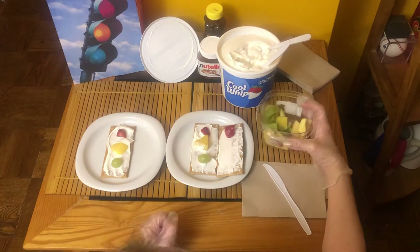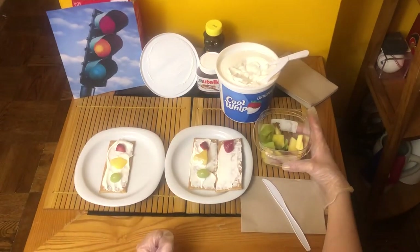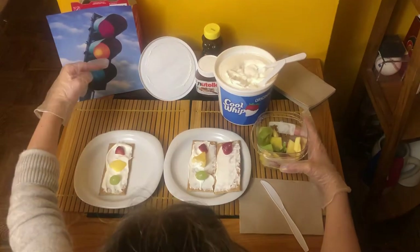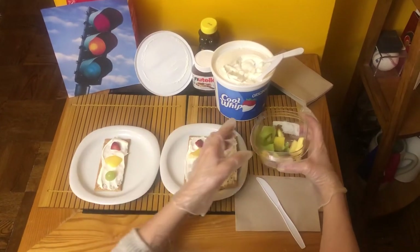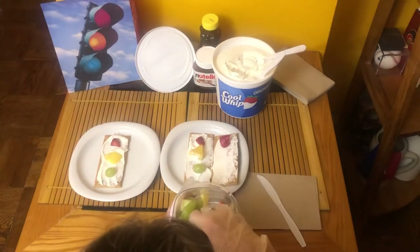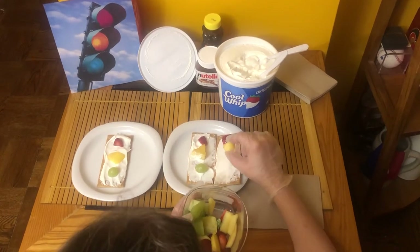Thumbs up when you're ready for the next step. Okay, now I'm going to look under the red light and I see the yellow light. I'm going to find a yellow fruit or vegetable. I'm going to use a pineapple today.